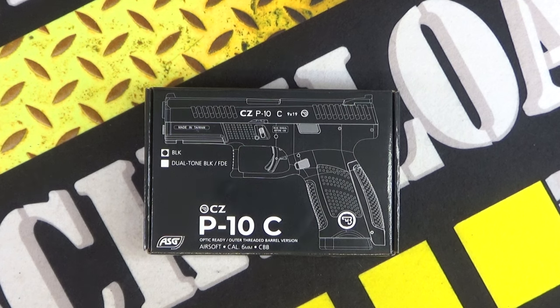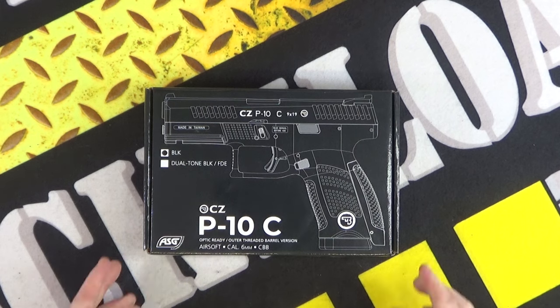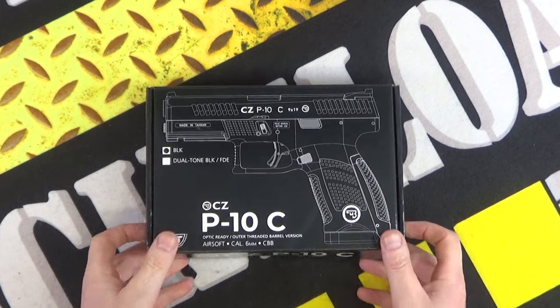What's up guys, this is Rack and Load, and at last another airsoft review. Kicking off with something very cool indeed — this is the ASG P10C CZ six millimeter airsoft pistol.